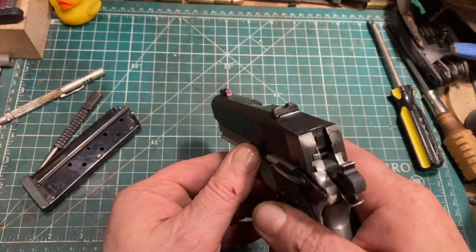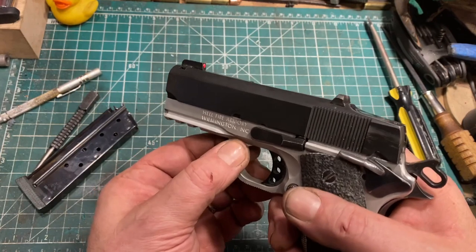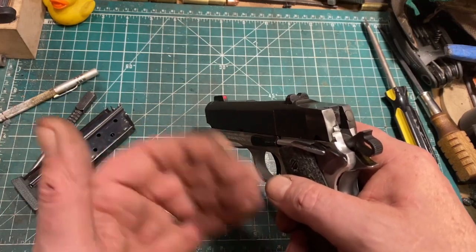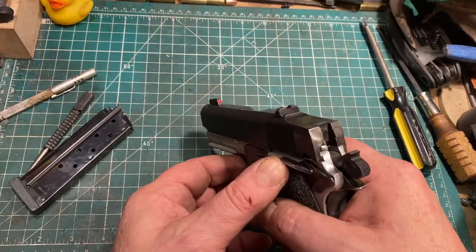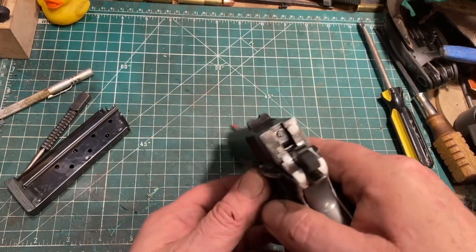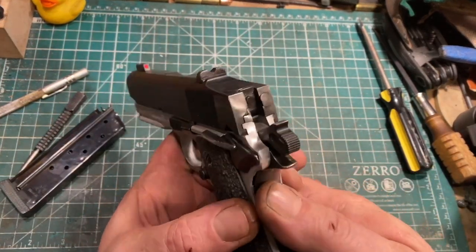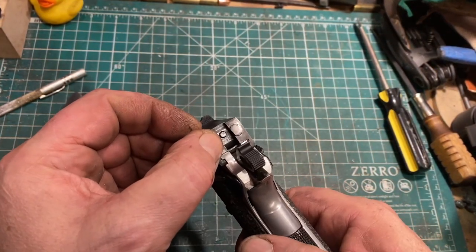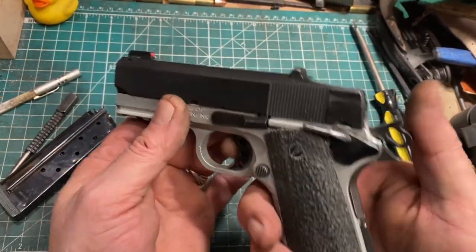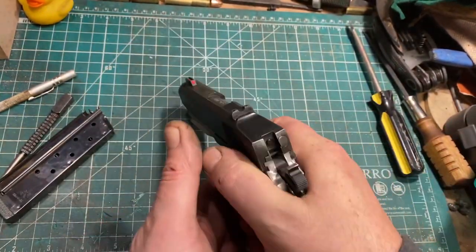One other change: yesterday at the range it took two or three hits on every single cartridge to fire my Magtech-primed hand loads. So I installed a heavier mainspring and a slightly heavier firing pin. Hopefully that will help things out in that regard. Other than that, the gun is unchanged since last time.